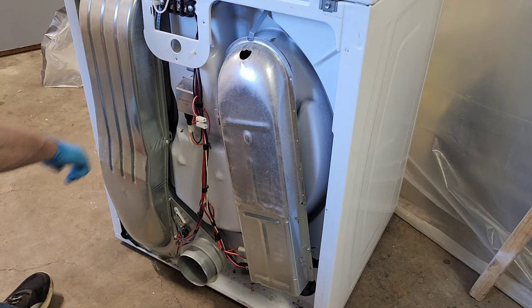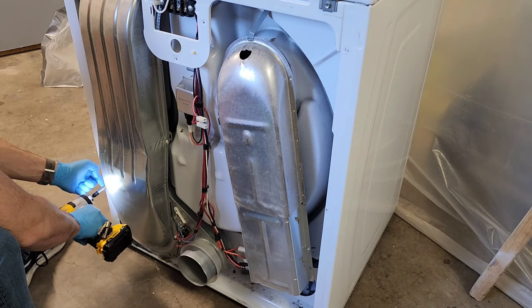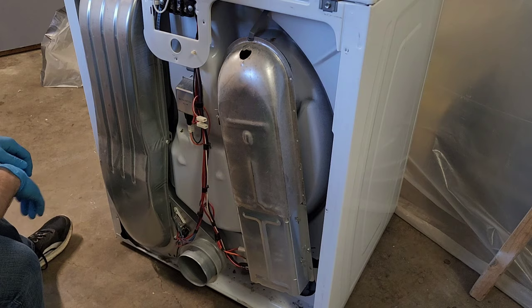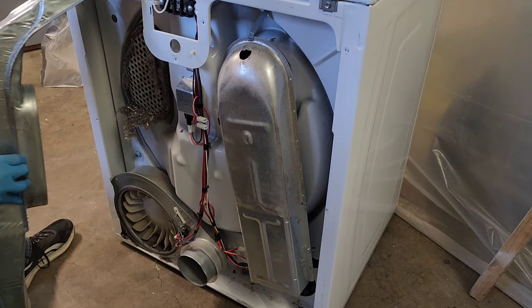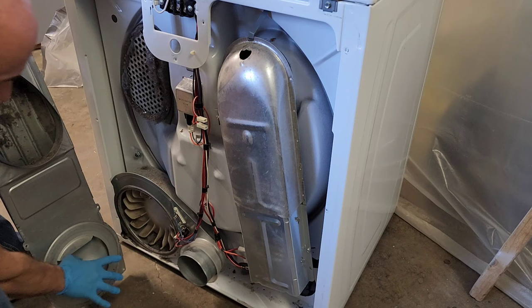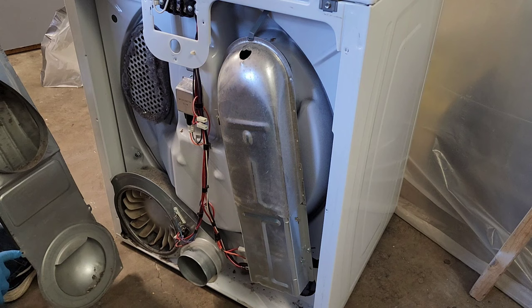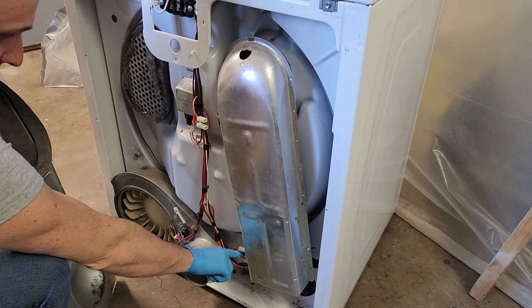Underneath on the front side of the dryer, where you pull out the lint trap, there are two silver screws I've pulled out. We're going to open this up and see what it looks like in here — check if there's a huge blockage. Most people never access this or know to clean it. When I work on something, this always gets cleaned — it's preventative maintenance. It's really not that bad — some buildup, probably cutting airflow a little, but nowhere near as bad as some I've seen where it's completely blocked. This was not the problem.